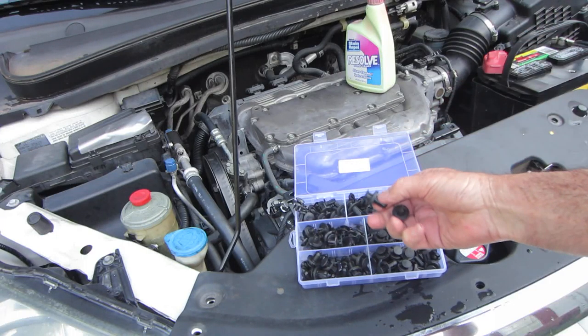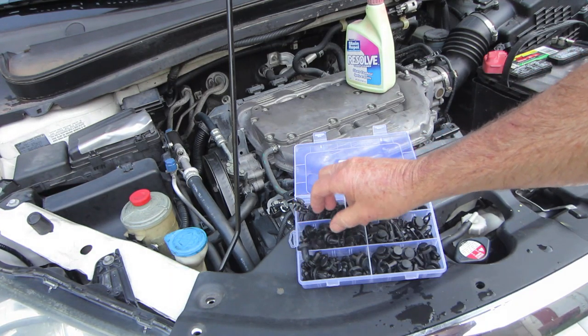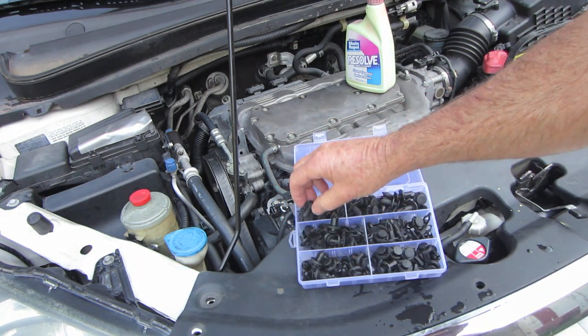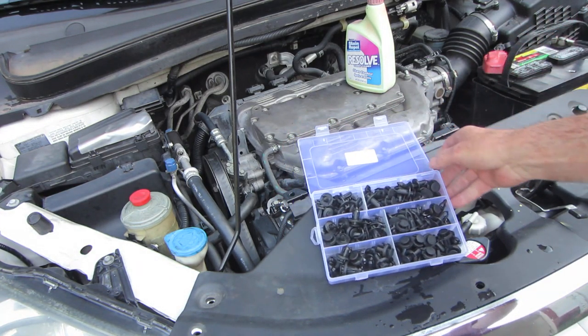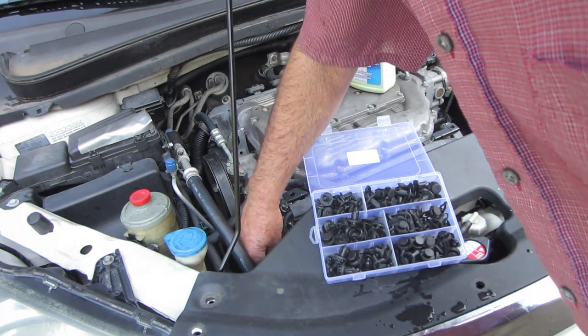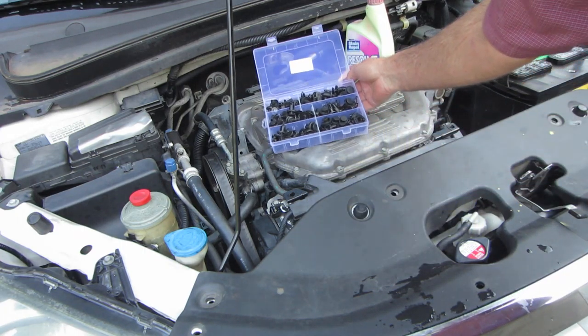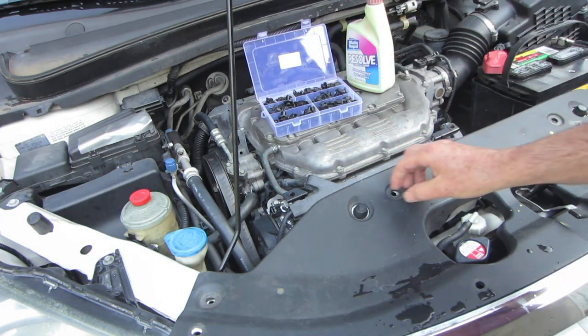At an auto parts store they're like two or three bucks a piece — you might get three of them in a pack for around $6.95. Buy yourself some of those because when you take these old ones out they're brittle and they break.